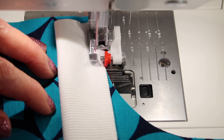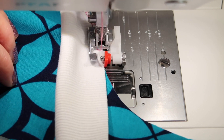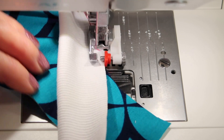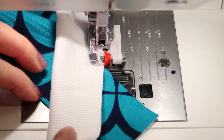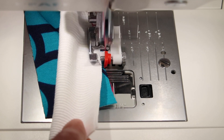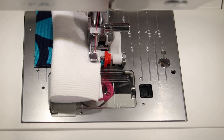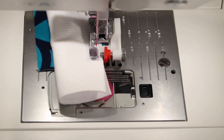Ribbing is usually pulled a little bit because it's usually cut smaller than the opening. You're kind of pulling it to go around the area — I'm just pulling the curve next to the little red guide that we're following. Don't forget to switch over to a ballpoint needle when you're actually doing real work on knit fabric. That way, you're not punching holes in it where it will weaken later.